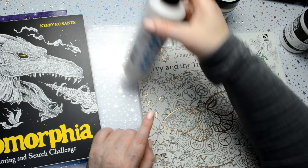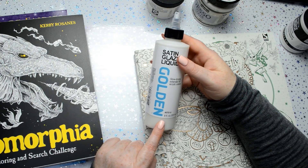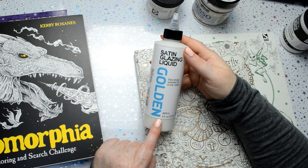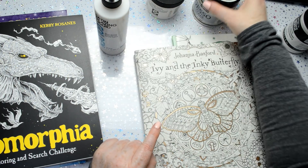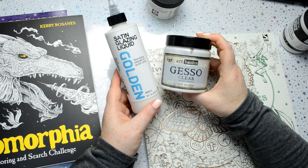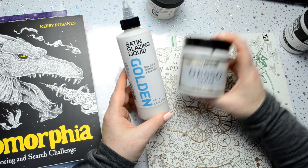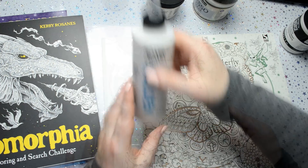Then somebody — it was actually Faith, who has a YouTube channel called Faithful Mess — suggested I try the satin glazing liquid. She said it works great with Inktense pencils, which is what she uses it for. I tried it and it worked absolutely brilliant — it worked better as a watercolour base than the clear gesso. So basically the clear gesso is a great primer for coloured pencils and the satin glazing liquid is a great primer for watercolour paint, but again it's not as good as watercolour paper.